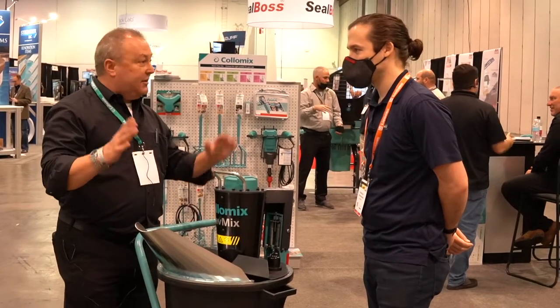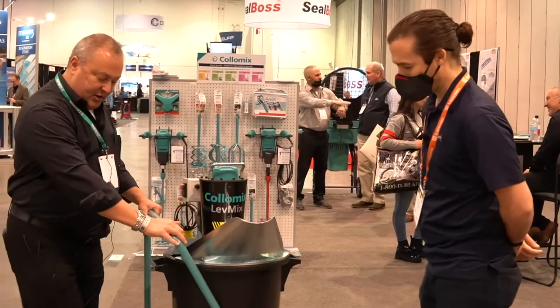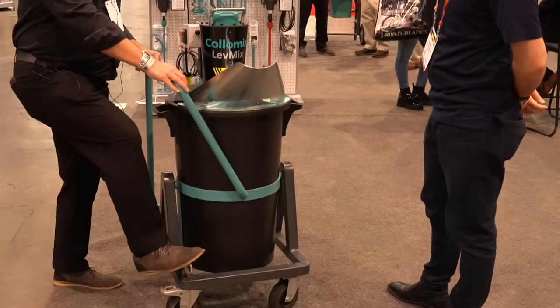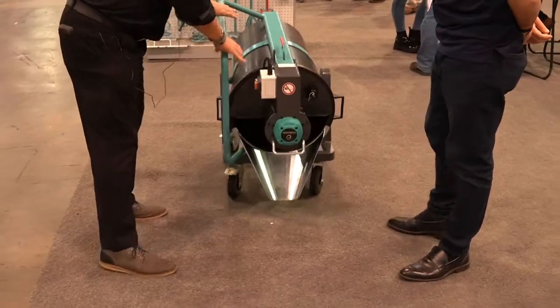Run it for about another minute and a half and it's now done. Once it's completed, there's a step release down here. You step, tip, pour, and if you need to, scoot.